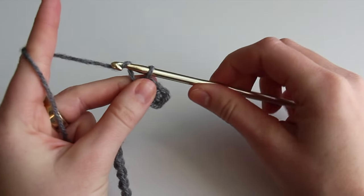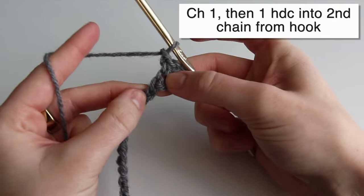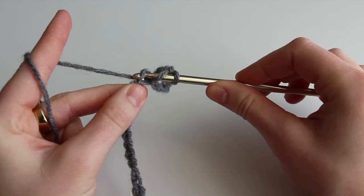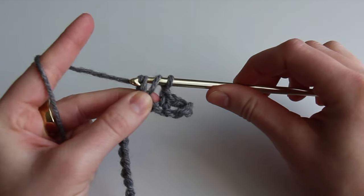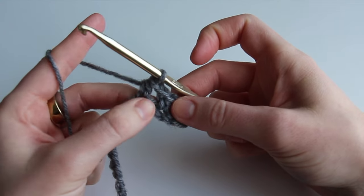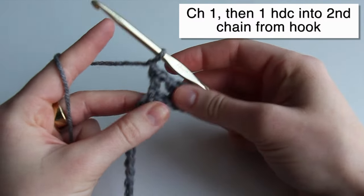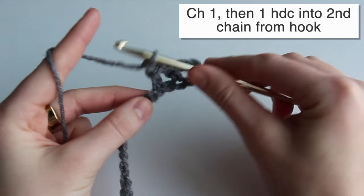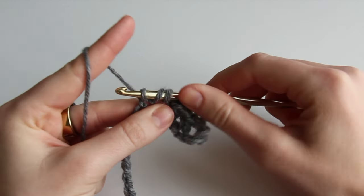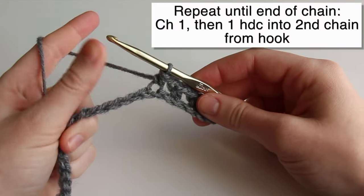Next we're going to chain one and then do a half double crochet in the second chain from the hook. So chain one — this is the first chain and this is the second chain — insert into the second. Yarn over, insert, yarn over, come out, three loops on the hook, yarn over, and pull through all three loops. We made another one of those square holes. The chain creates a gap and then we do the half double crochet two chains away from it to create this little hole. Just repeat this process — chain one, skip two chains, yarn over, and do a half double crochet — until the end of your chain.